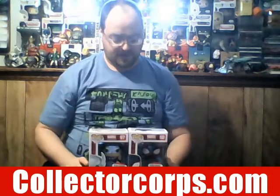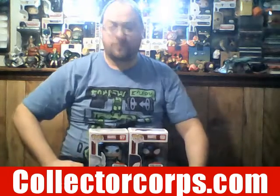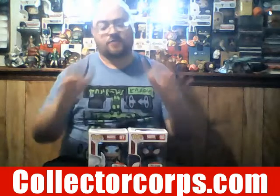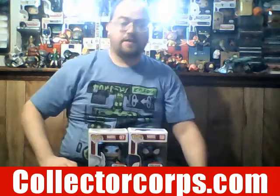The Pop vinyls will be displayed — this is really really awesome. A big thank you to Funko for giving me such an awesome box. I was not expecting this and thought it was really cool. Thank Funko from the bottom of my heart. If you haven't yet subscribed to Marvel Collector Corps or Smuggler's Bounty, I'll put the links down in the description.